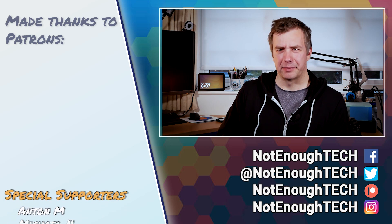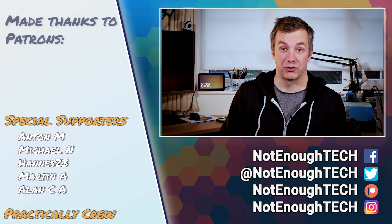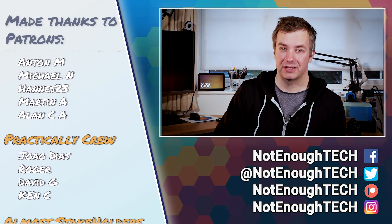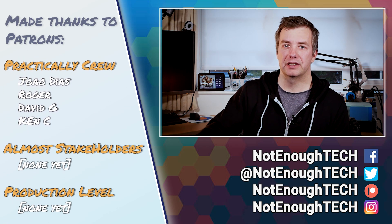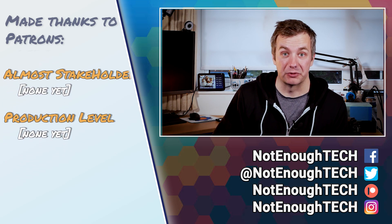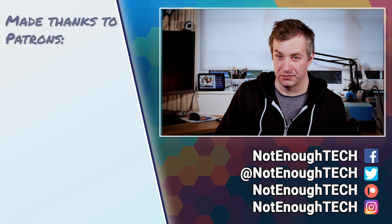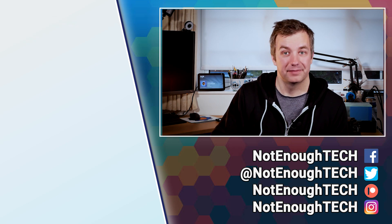Thanks to Aqara for sending me these. I still have two more devices to talk about, so if you're interested, you know how YouTube works. If you follow me on any social media — I'll list it below — you'll get access to random pictures and information about the projects I'm working on, and you get to engage in interesting conversations too. Thanks so much for watching, and I'll see you in the next video. Take care, bye!